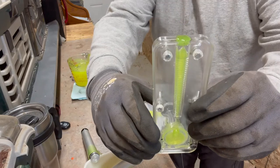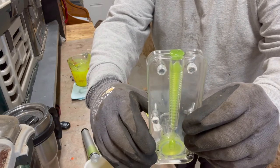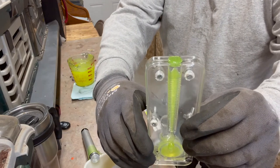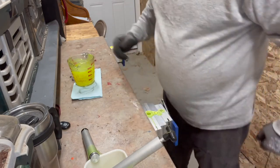Then we'll throw this back in the microwave to keep it warm. I need to get a hot plate — that'll be a lot nicer than what I do, but I haven't convinced the wife of all these toys yet. Imagine that.